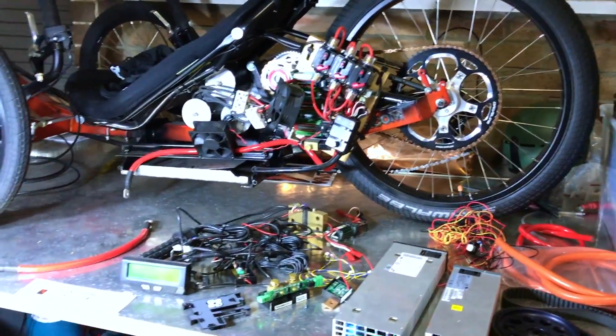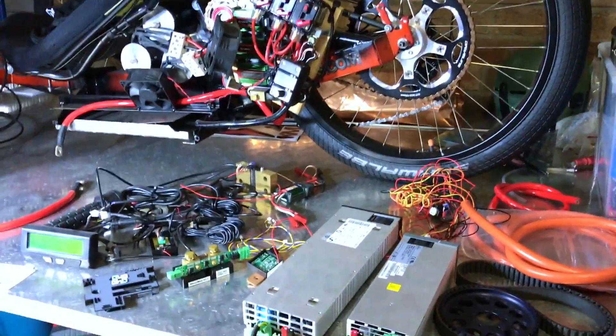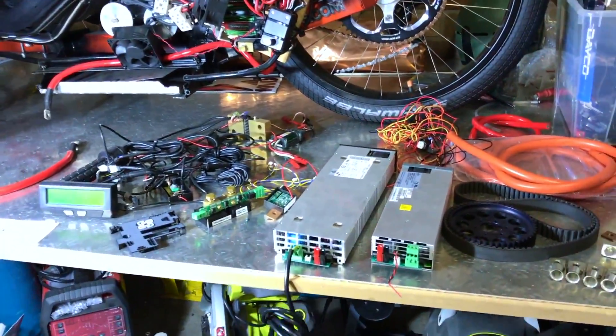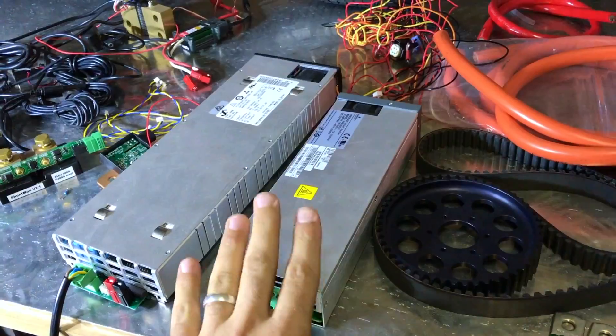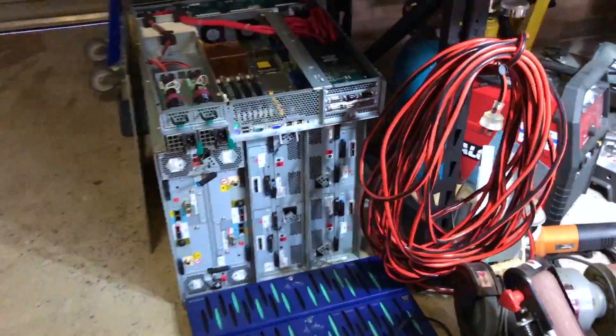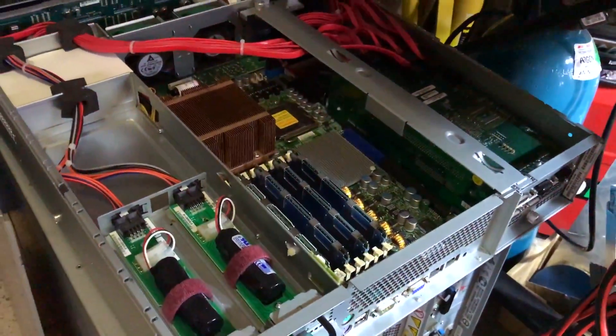It's been sitting there about one year — what a waste, having all this money and technology sitting idle. So this is a really cool charger — 2,000 watts. They actually throw these on servers, like big computers, right? They require a lot of power.